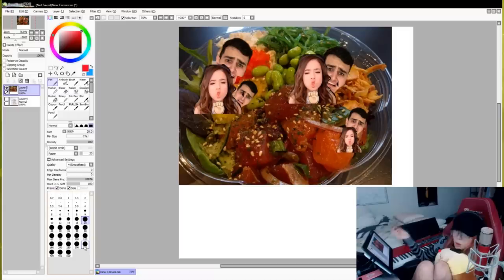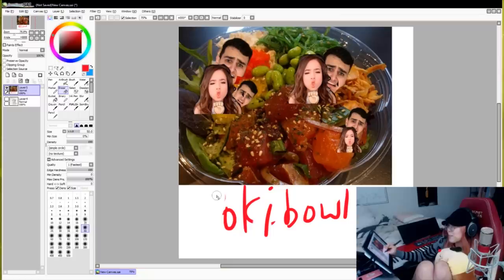I get it - a poke bowl. But it's not poke bowl. It's a poke bowl. Not even a poke bowl - it's a poke bowl. That's really cool, it's creative. I'm going to pass you with a 65%.